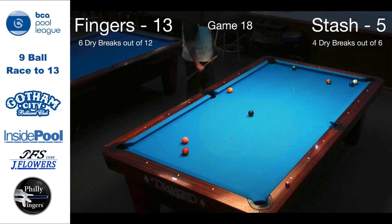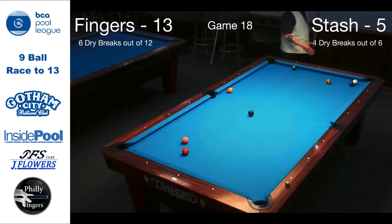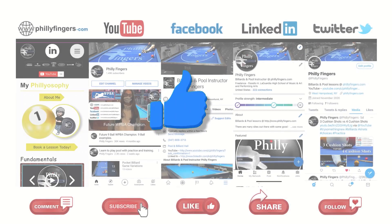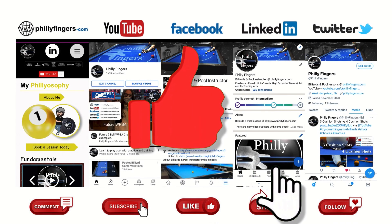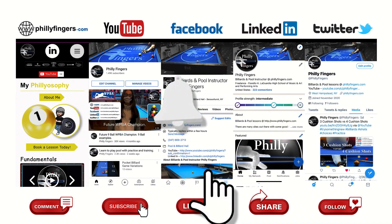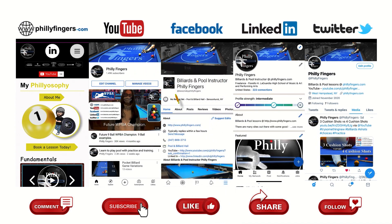Final score: 13-5. Till next time — I'll see you next time.